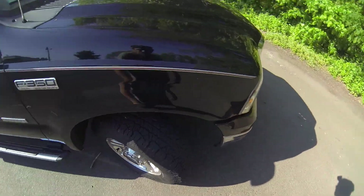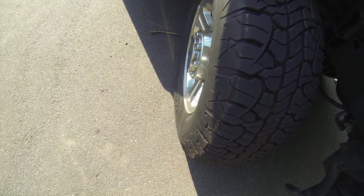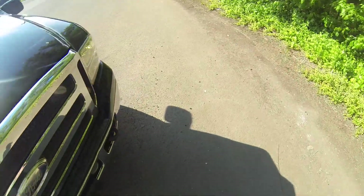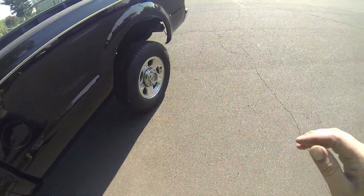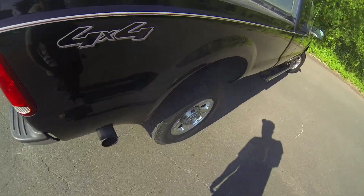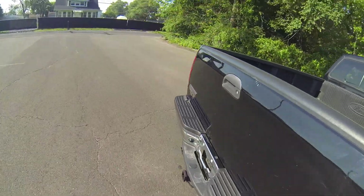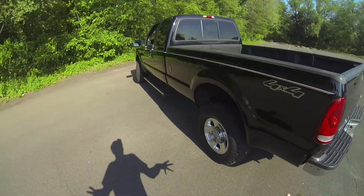I'll show you the tires — they have very good tread on them. These tires look almost new. All four tires look beautiful; you're not going to have to change them for a very long time.